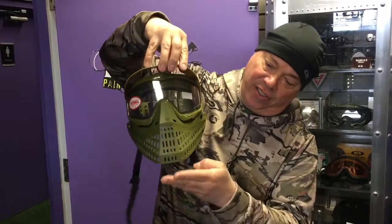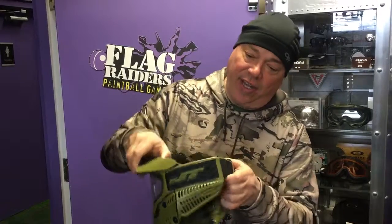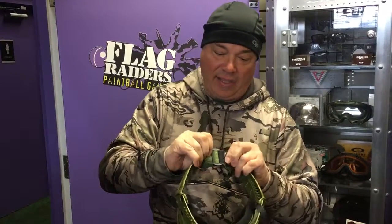You can see the chin is a little longer. The ears have been redesigned. The strap still has silicone on the back, and the foam is beautiful.